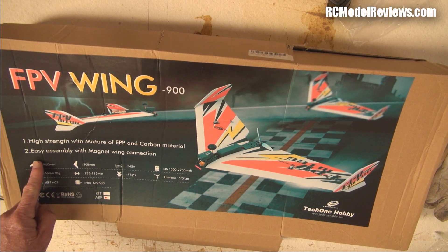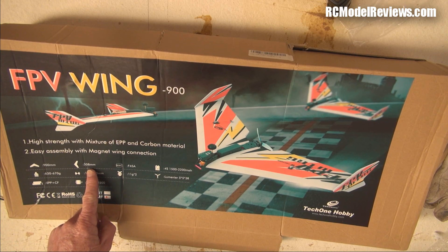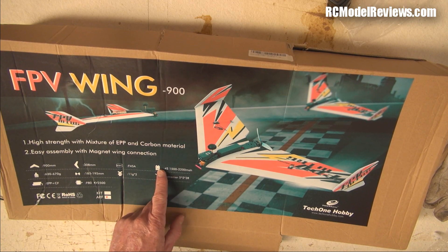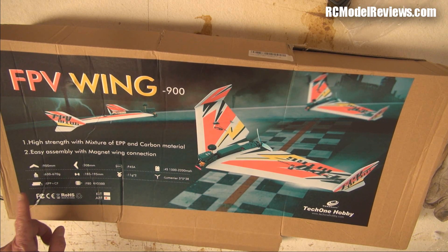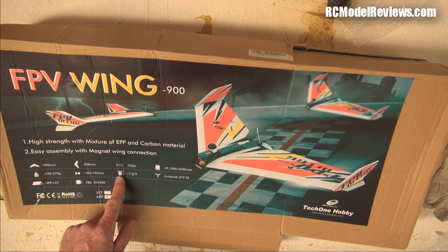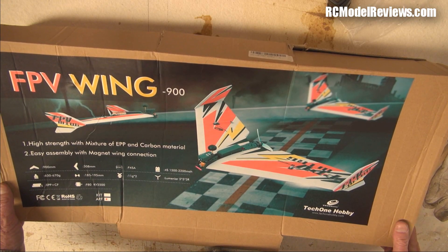Quick specs: 900 millimetres wingspan, 45 amp speed controller, runs on 4 cells with 1500 to 2200mAh packs, weighs 630 to 670 grams, and comes with an F80 motor at 2500KV.